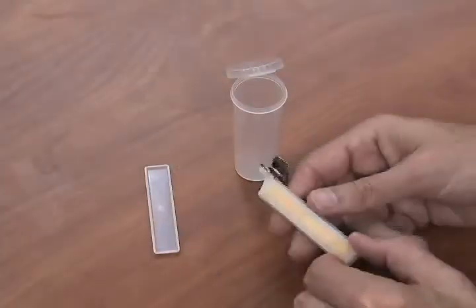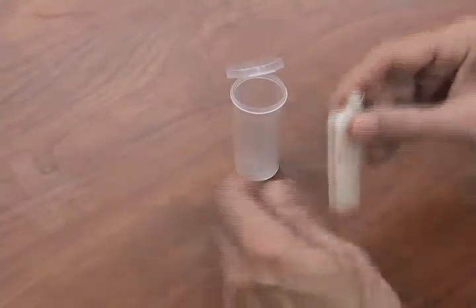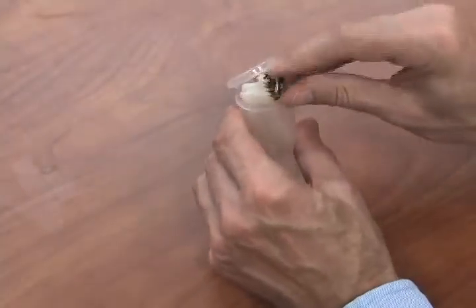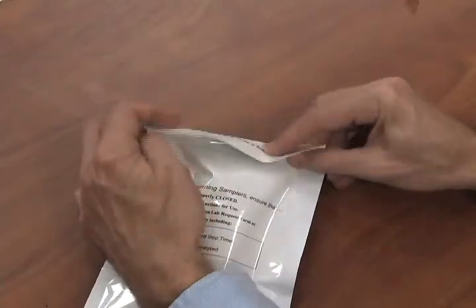After sampling, or to stop sampling, replace the monitor cover or covers by lining up the guide holes and snapping into place. Place the monitor inside the clear plastic vial and close the vial tightly. Place the vial inside the foil pouch and reseal.